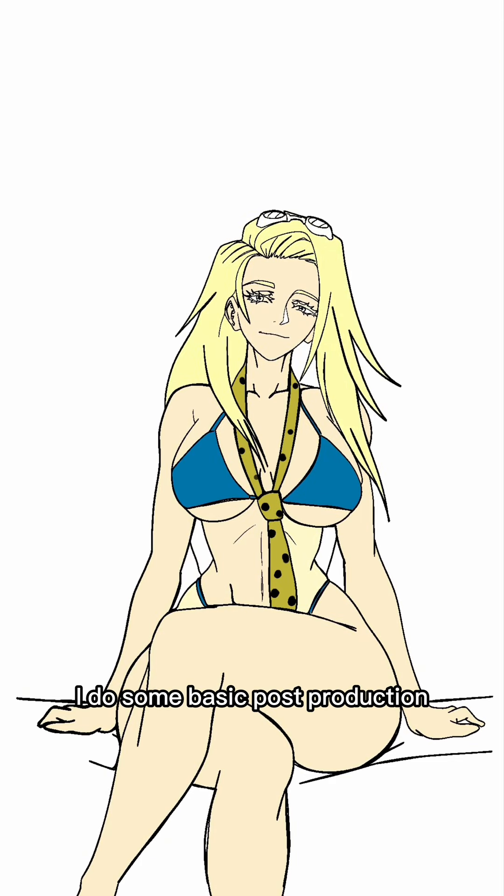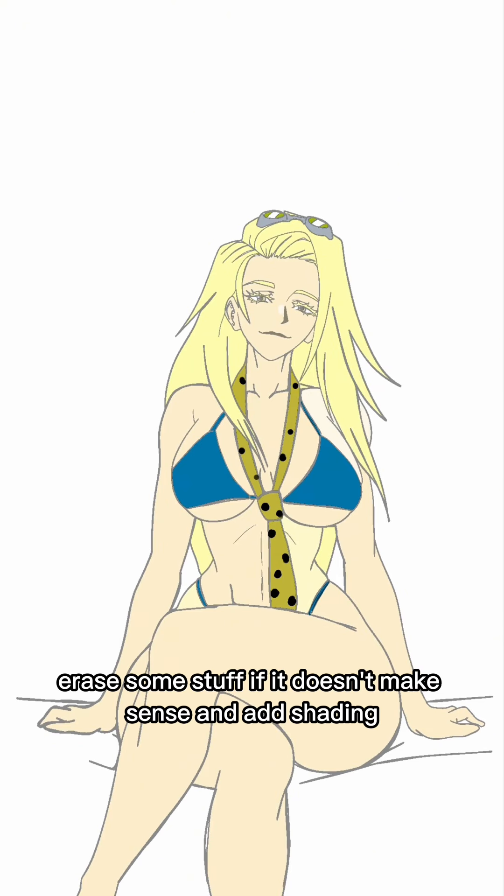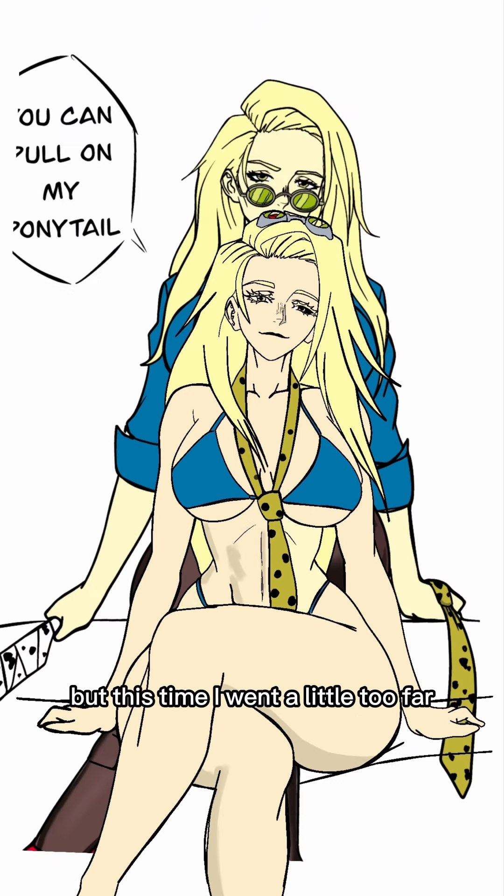Normally, after a three-line drawing, I do some basic post-production. I'll add colors, make small tweaks to the line art, erase some stuff if it doesn't make sense, and add shading. At most, I'll move some stuff around and add some details, but this time I went a little too far.